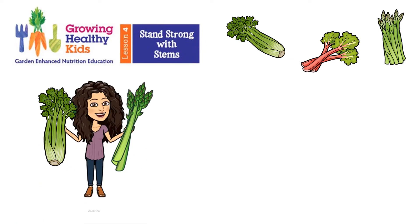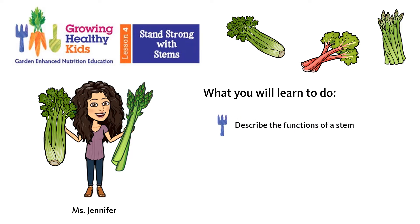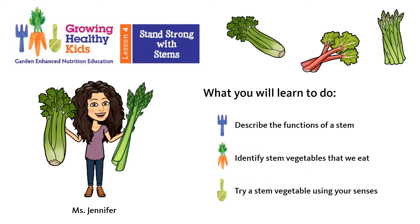Hey food adventurers, Miss Jennifer here with lesson four of Growing Healthy Kids: Stand Strong with Stems. In today's lesson, you will learn to describe the functions of a stem and how they keep plants strong and healthy, identify stem vegetables that we eat, and try a stem vegetable using your senses. I'll share a delicious food hero recipe for you to try making at home.